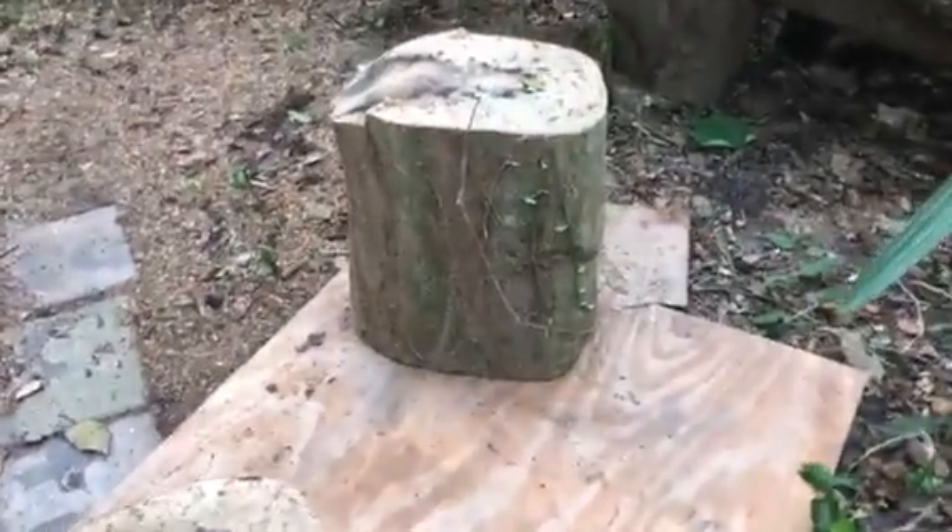Okay so you have a log like this with no handle — you do the same method. Try to drag that through the dirt — it's pretty hard. It's better if you can find big pieces of plywood, but if you don't have big pieces you can use a lot of little pieces. I'll show you how to drag it over these and you just keep moving them once you get past each little section.